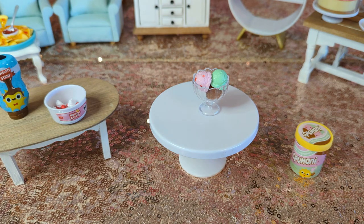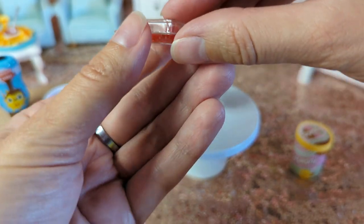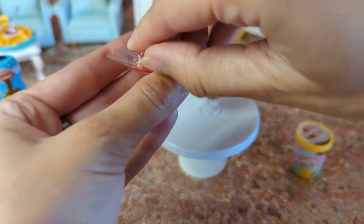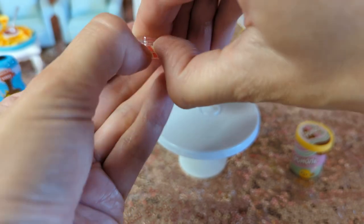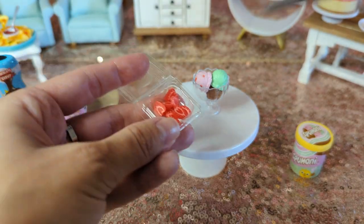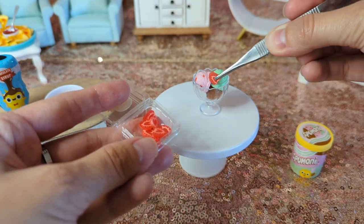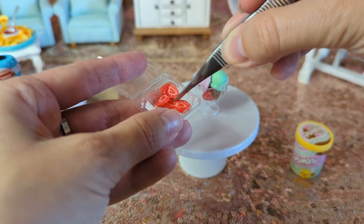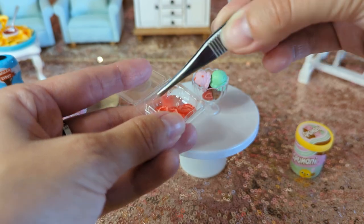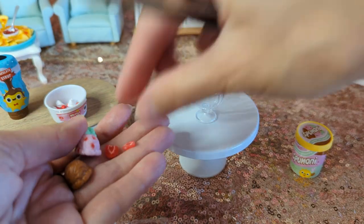Hold on, let me think about this for a second. So I went to look and see what I had for extras. I'm kind of bummed because I wish I had some sprinkles, but I don't because the kids got into my stuff. So the sprinkles, unfortunately, had to be vacuumed up. I was just going to see if I could add maybe a couple strawberries or something. I think I kind of like that — I might do that.